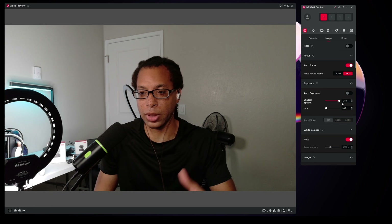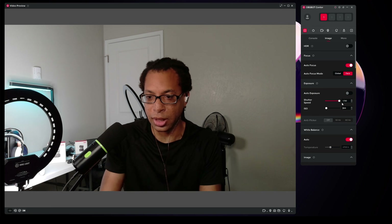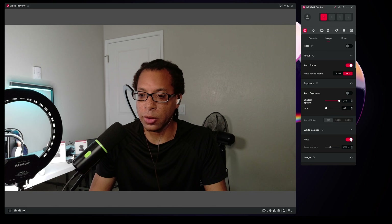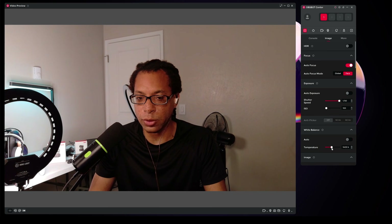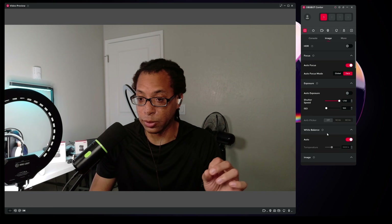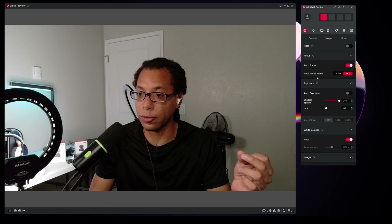This looks even better than when I had it in OBS because I can now see the actual shutter speed and ISO. I have the white balance on auto. You can do this manually if you want to, but I've usually found that OBSBOT webcams, including this one, do such a good job with automatic white balance that I don't really need to. So I'm leaving it on automatic, but you can get full control over it if you want to.